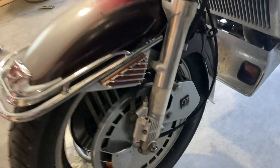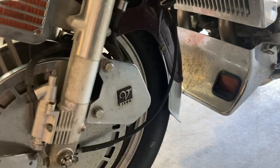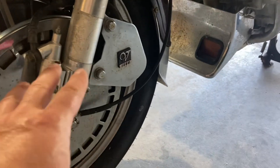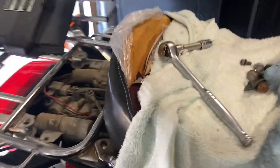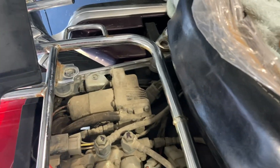Now I'm going to come over and do the same thing on the other side. Set up the pan, drain the oil, measure out 400 cc's, pump it back in. When I'm all done with that, I will go back to the air compressor, retighten this up, and maybe add a little bit of lubrication oil to the compressor.